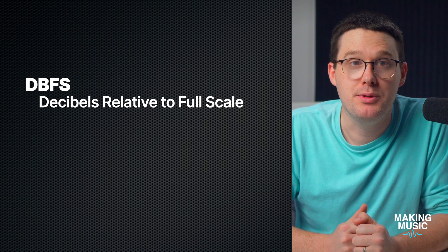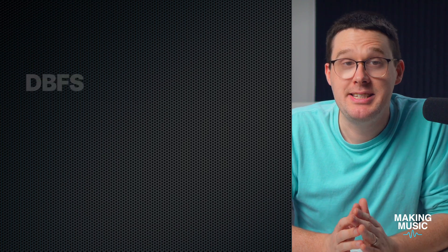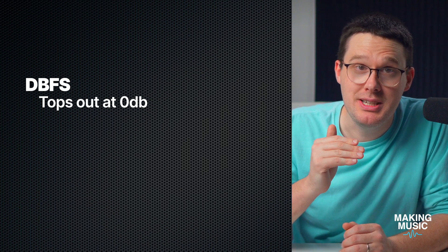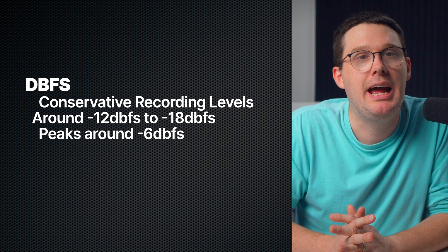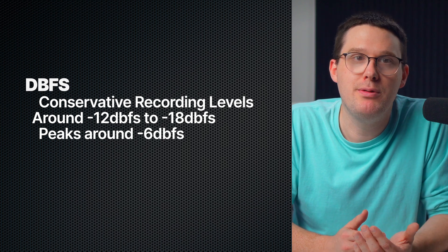Let's break down a few key terms so we're all on the same page. First up is dBFS — decibels relative to full scale. It's the standard unit of measurement in digital audio, and it's the scale that tops out at zero. That's your ceiling. You never want to hit or exceed zero dBFS, because that's where clipping and digital distortion live — not the good kind of distortion either. Everything you record should sit well below that, usually around negative eighteen or negative twelve dBFS on average, with peaks maybe hitting negative six or so. That range keeps your signal strong and safe, and gives you plenty of headroom for mixing later on.